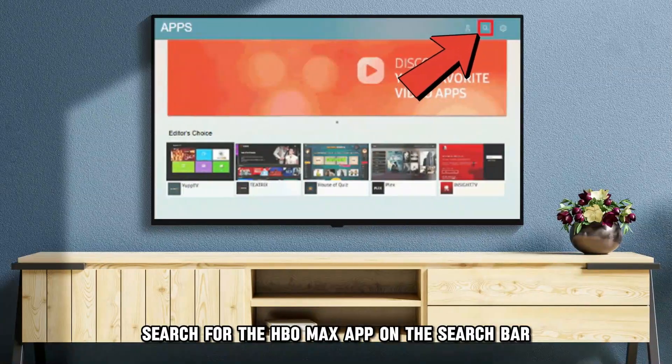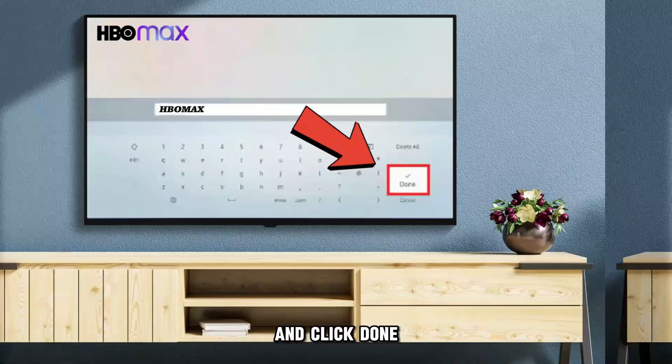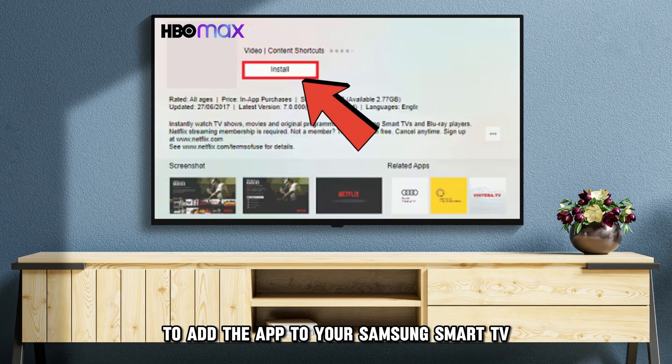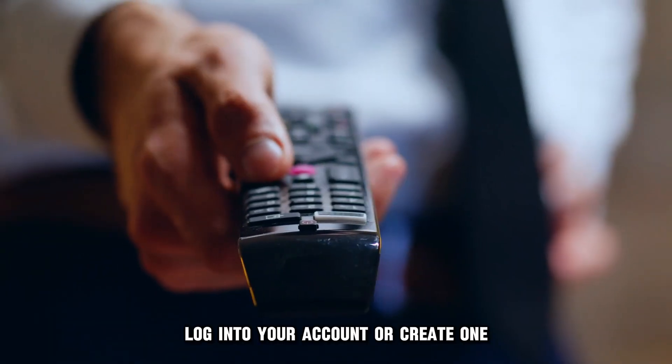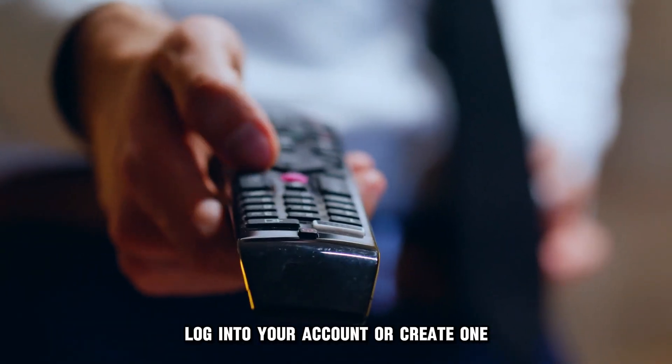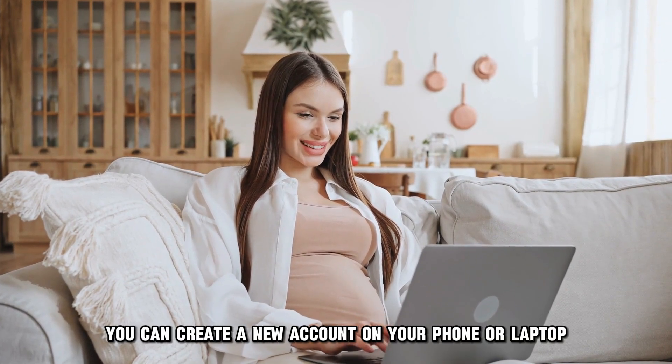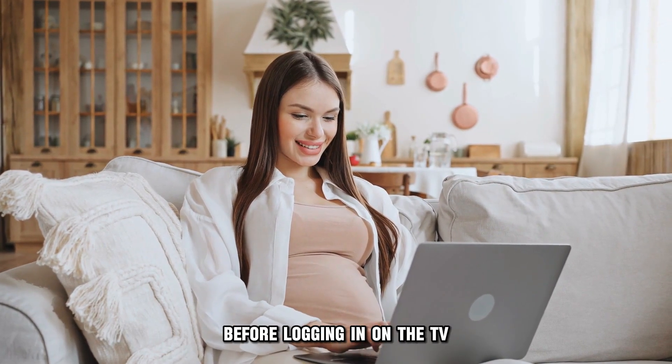Search for the HBO Max app on the search bar and click Done. Click Install to add the app to your Samsung Smart TV. Log in to your account or create one once the installation is complete. For a smoother process, you can create a new account on your phone or laptop before logging in on the TV.